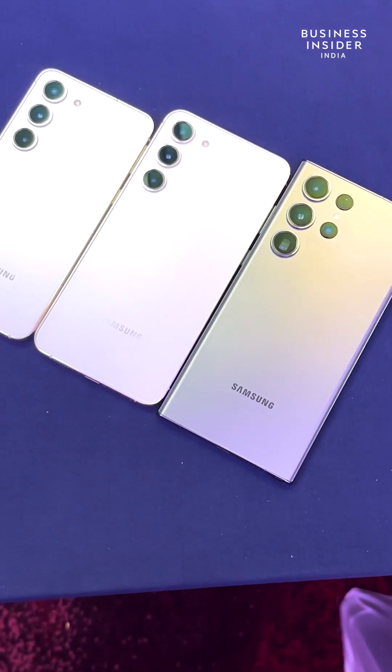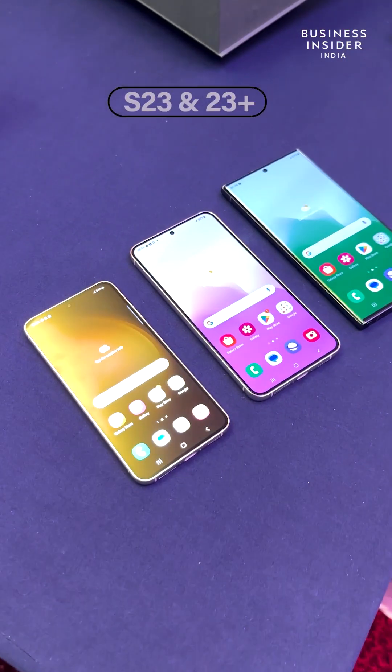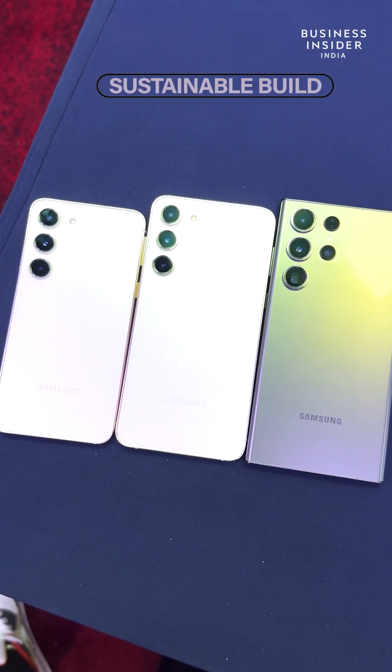Samsung today introduced the S23 series. Like last year, we have the mighty S23 Ultra, the S23 Plus, and the regular S23. The new phones are made of sustainable materials and have a great in-hand feel.